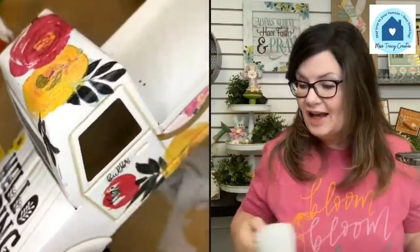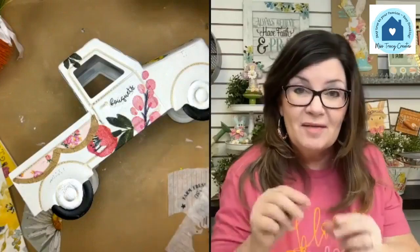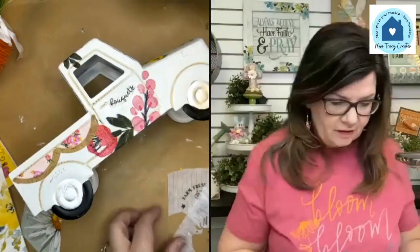If you forget and leave your brushes out overnight — sometimes you're tired after a late class — and they get really crusty, use Murphy's Oil Soap. Just let them sit in it a little bit. I have cleaned the crustiest brushes with that. So keep that in mind, it does work.